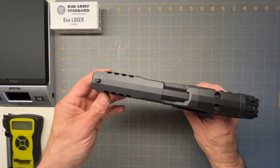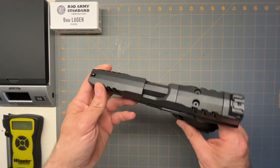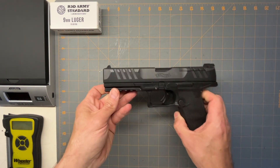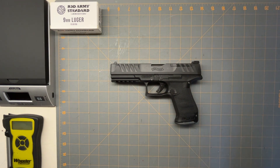Definitely, if you're looking for a nice gun for target or competition shooting, or just for carry, I highly recommend the Walther PDP. And this is a nine millimeter — I don't think they make the forties yet. Thank you for watching the video and hope you have a good day.